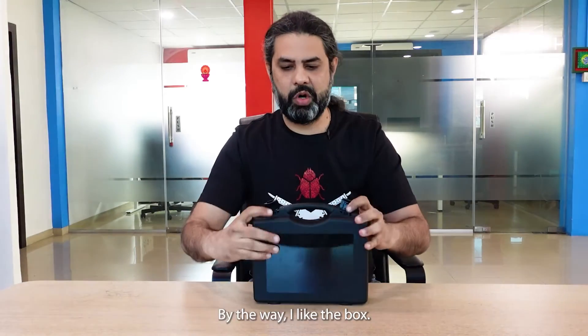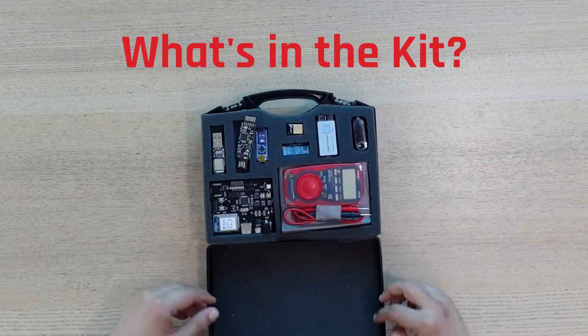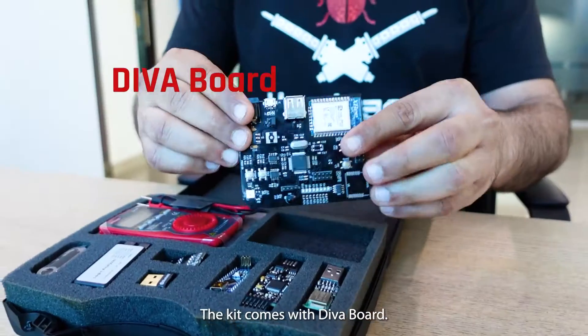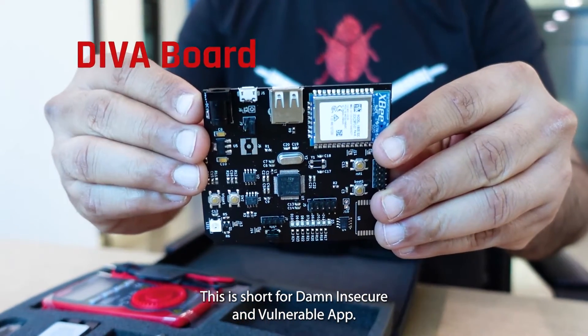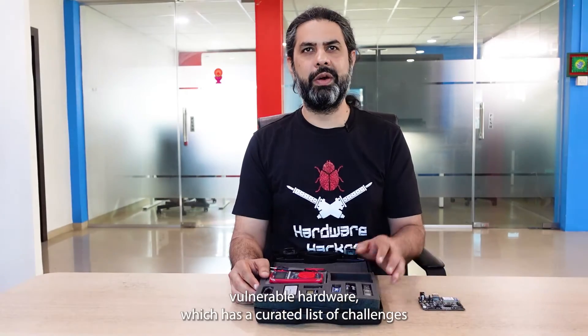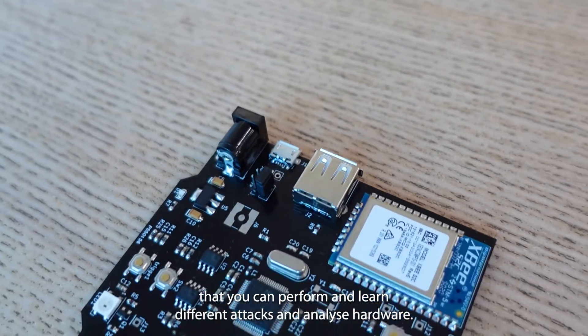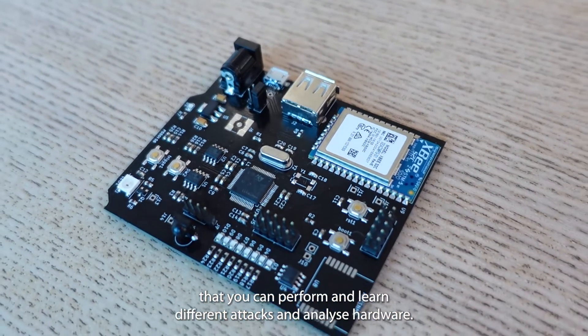By the way, I like the box. The kit comes with the Diva board. This is short for Damn Insecure and Vulnerable App — an intentionally designed vulnerable hardware which has a curated list of challenges that you can perform to learn different attacks and analyze hardware.